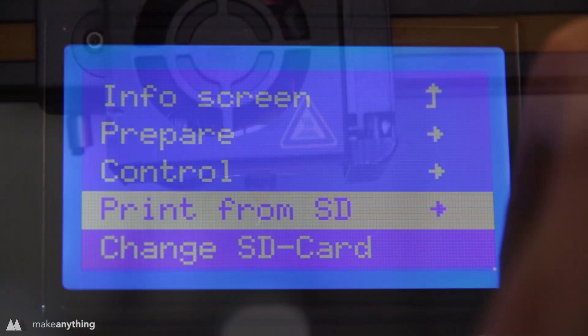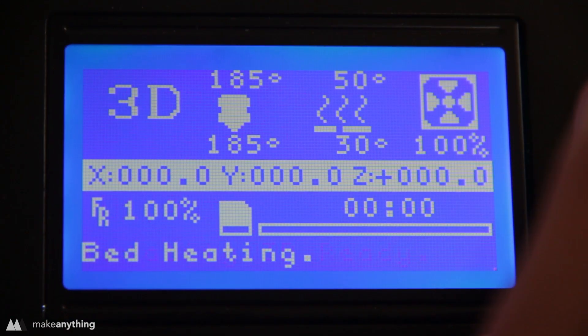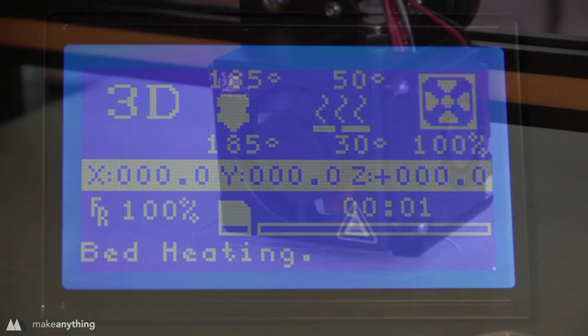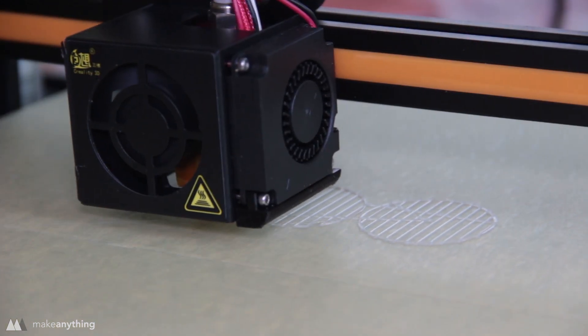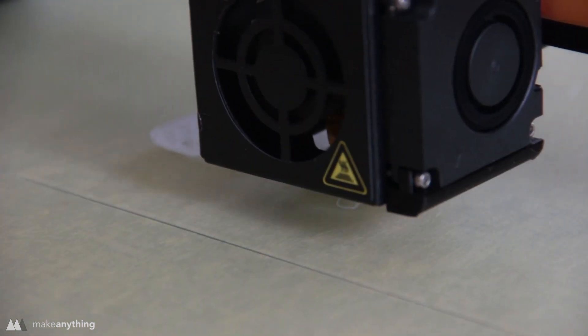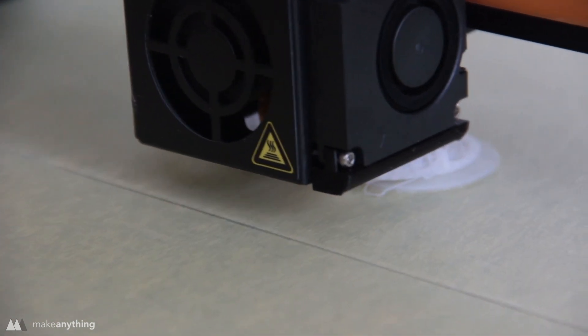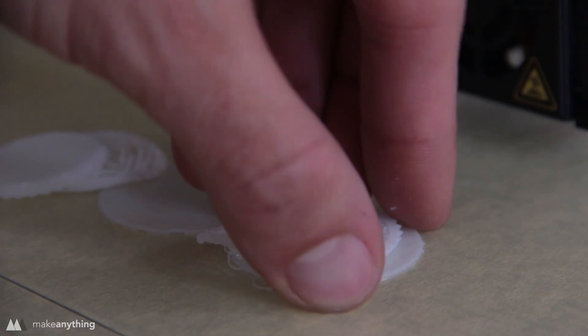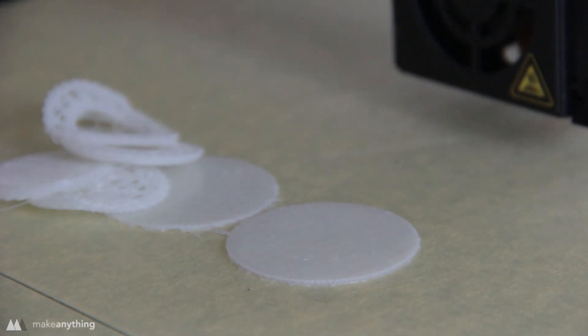Alright, time to print. I'll insert the micro SD card — it already has a sample file included so I figured I'd give it a shot. It started out looking beautiful but partway through the print the layers shifted. After watching it do the same thing a second time I realized it was probably just the g-code of that sample model that was corrupt, so I decided to slice my own file and try that out.